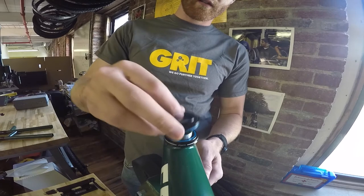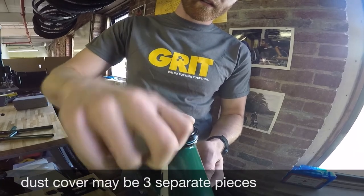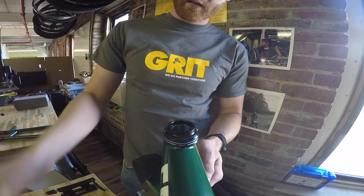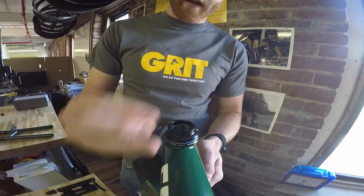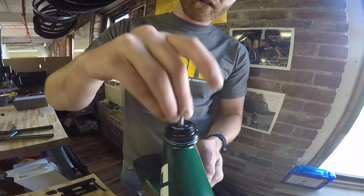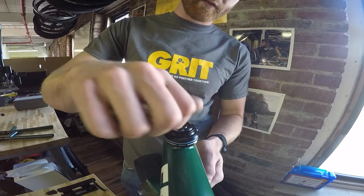Take your dust cover and set it into the headset. Next is your spacer. Then you can take your top cap and place it on top. Take your screw with the split washer on it and screw it into the fork.